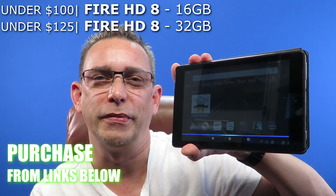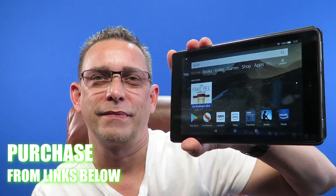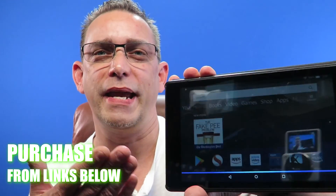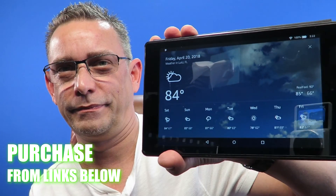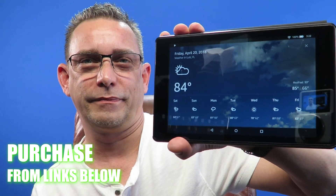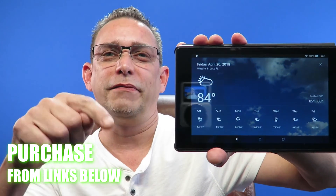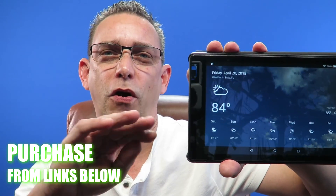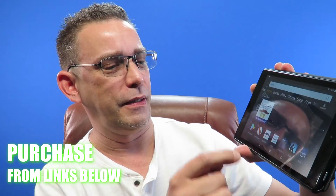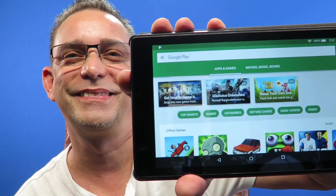Alexa, turn on the lake room. Alexa, what's the weather going to be like today? In Lutz, it's 84 degrees Fahrenheit with intermittent clouds. Today you can look for mostly sunny weather with a high of 85 degrees and a low of 66 degrees. It brings up the weather. I'll leave the link below for this tablet and the links for all the downloads you need to load up the Google Play Store. Just to show you — I do have the Google Play Store loaded. There you go, guys — I'll see you on the next video.